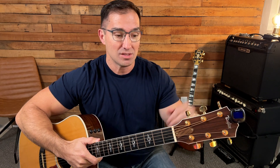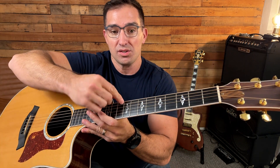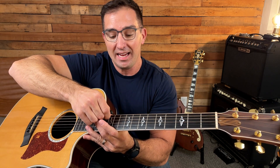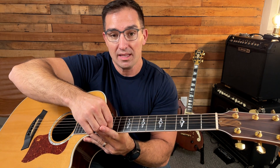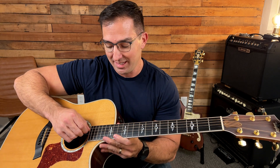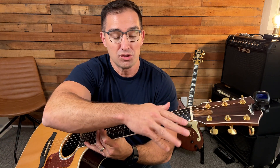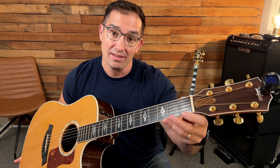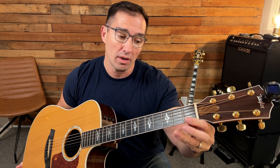These strings — there's six of them. The open strings are E, then A, then D, then G, then B, then E. I tell students all the time, use this mnemonic device: elephants and donkeys grow big ears. Now the strings are numbered one through six, so the top string is actually six, and the bottom string — the high, real thin string — is one. That's how I remember one, because the string is real thin.